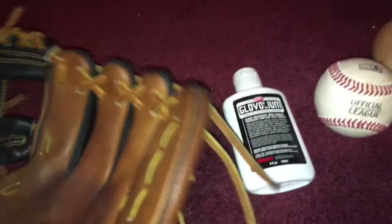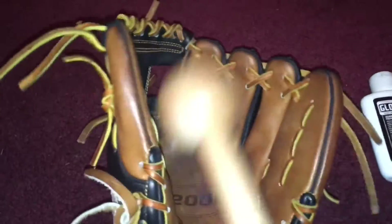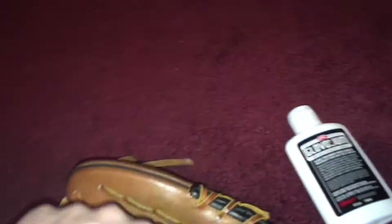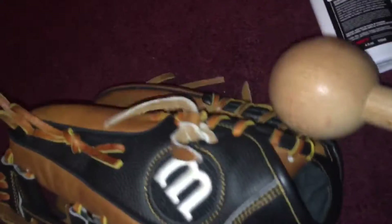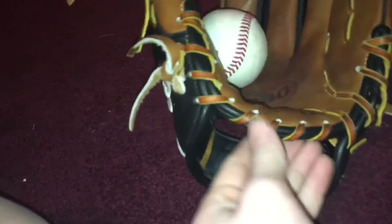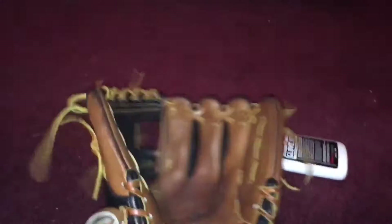If your glove is too stiff to even play catch, just take your mallet and, with the glove on your hand, hit it in the palm as hard as you can. Throw a baseball in it, hold the glove down, and hit it on the break point right here. When you do it, you'll notice it forms a U shape — just bring it back into place. Eventually your glove will get broken in.